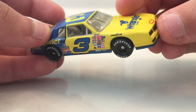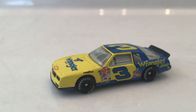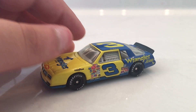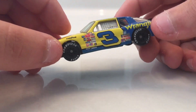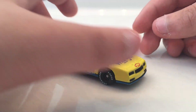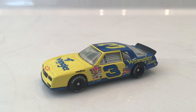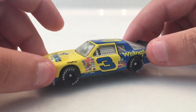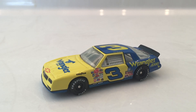Same stuff on the other side. This is a very short review — this is the only Wrangler Dale Senior car that I have. Don't know what year this is from; my best guess would be 1986, around there, late 1980s. I just wanted to make a video for you guys. I was contemplating what diecast to review and I wanted to do a Dale Senior diecast, so I decided to do this one since it's my only Wrangler car.